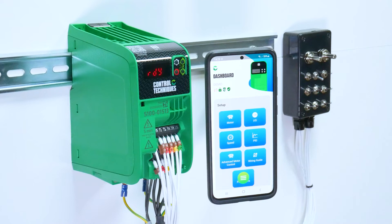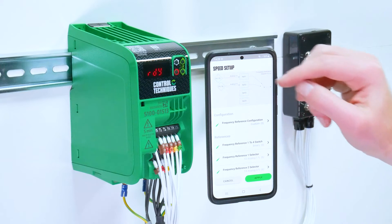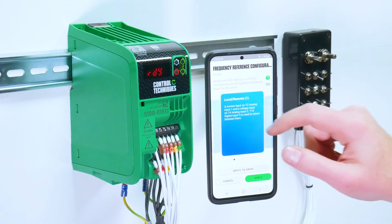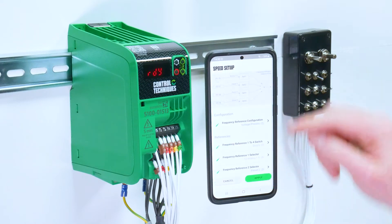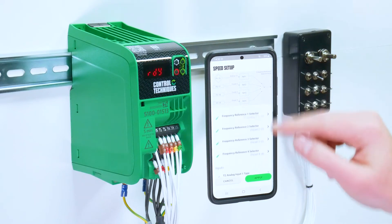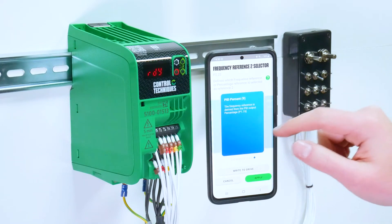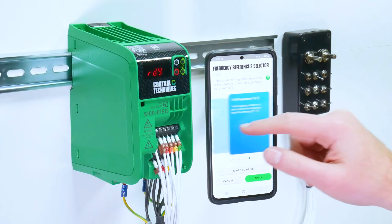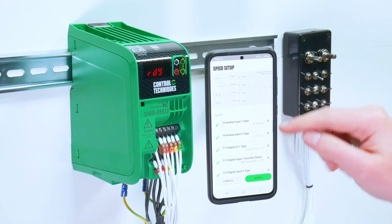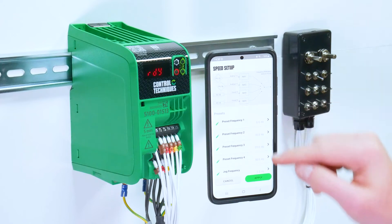You then have the speed setup tool. This will show you your four reference configurations. In a local remote setting, you only use two references. If you select a voltage preset mode, you use all four references. If you want to tweak a configuration, you can set the specific value of either one of the four references. The speed setup tool gives you access to change related values to your reference, such as the preset frequencies.